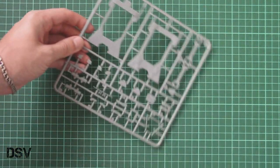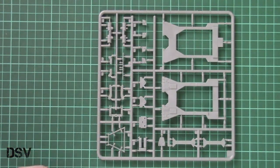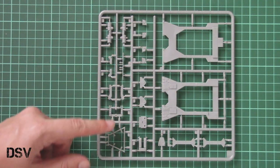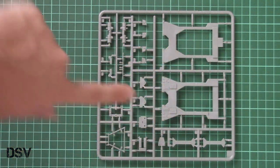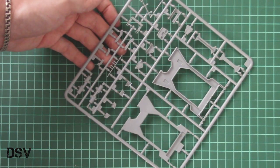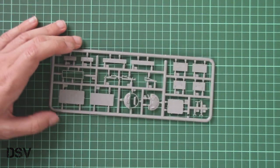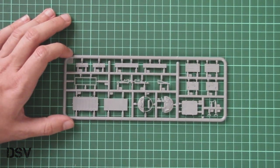Next we have parts I believe will be used for the KMT-9 — here you can see it's a separate plastic sprue and again molding quality looks fine. Note the small parts — there are still some parts molded as one-piece elements which obviously won't be an easy job to work with, but the final result should look good.